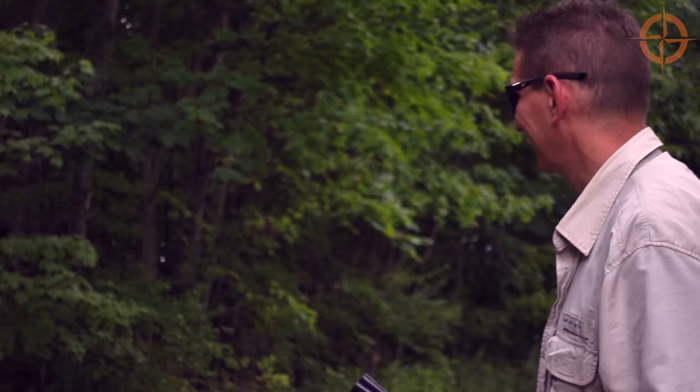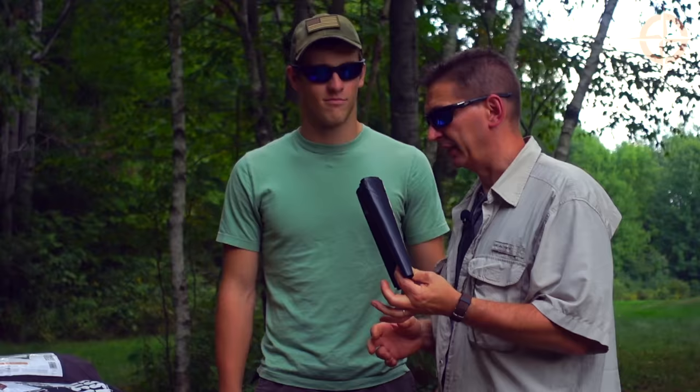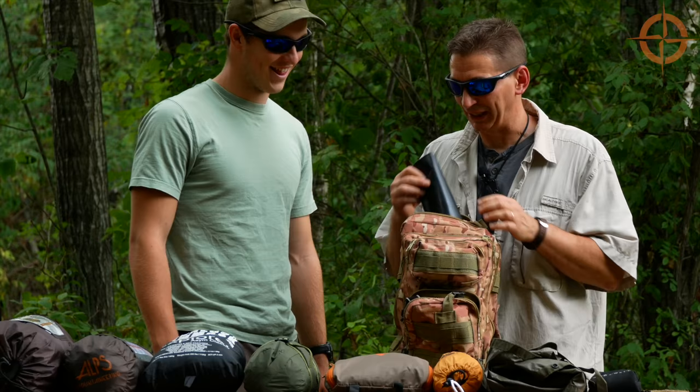As it actually starts to rain, let me introduce you to Ben, our intern. Ben is 17 and he's with us for the next couple of months doing cool fun stuff like this. Before we head out and set up some shelters — Ben, the big benefit of a trash bag is you can put it in a pocket, or it goes right in a backpack. Really easy to carry.